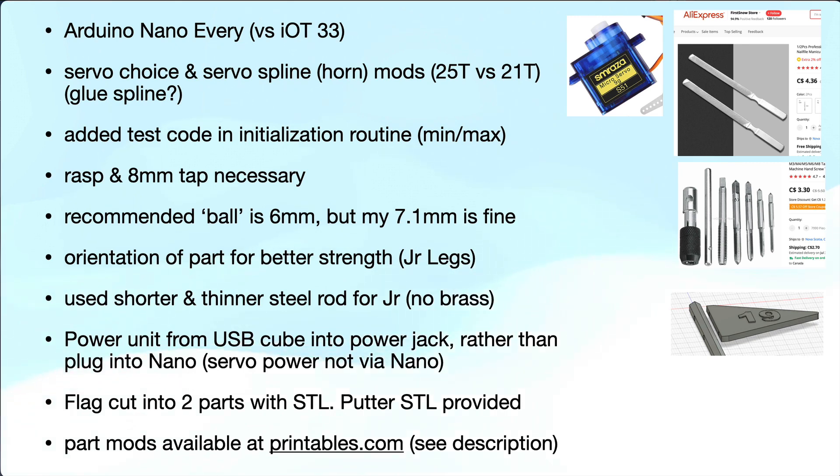Greg used an IoT 33 Nano which is quite a bit more expensive here in Canada. You can probably use just the basic Arduino Nano — I used an Arduino Nano Every and it worked fine. The servo choices might be a little difficult. I used the same ones as in the original design, shown here — they're an SG90S. You can also use a Metal Gear Servo 9G; they work well.